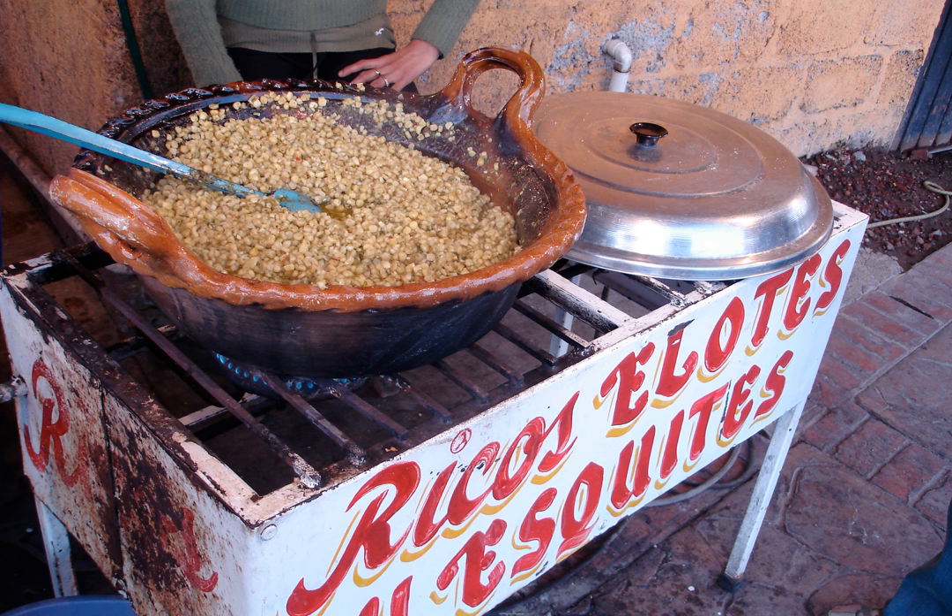Esquites is generally made from mature corn, not fresh or dried. In one recipe, the grains of corn are first boiled in salted water, then sautéed in butter with onions, chopped piquen chilies, epazote, and salt.